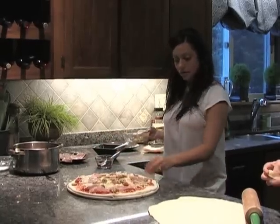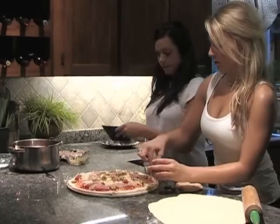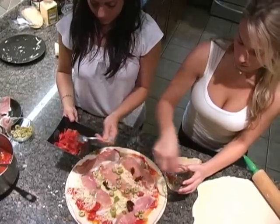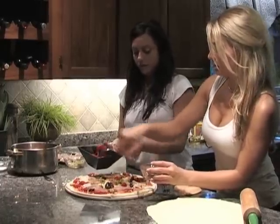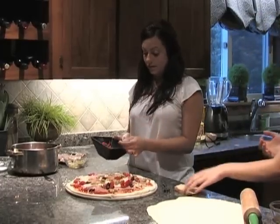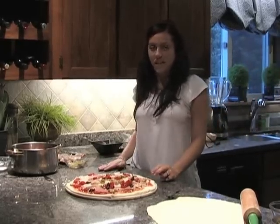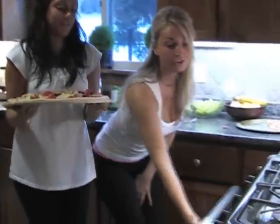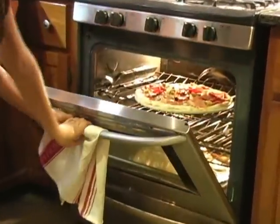A little bit of sun-dried tomatoes, and we have some roasted red peppers as well. You can just grab anything that you have in the fridge and put on your favorite toppings. It looks so good! Put the pizza in a 400-degree oven for about 20 to 25 minutes. You're going to want to check around 15 minutes — you just want the edges a little bit brown.